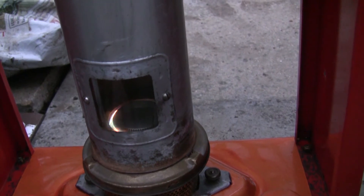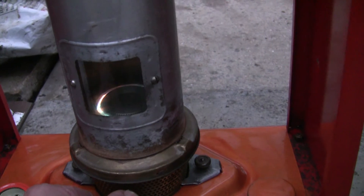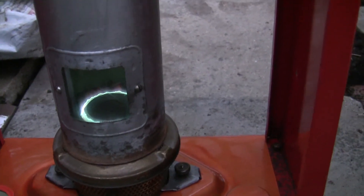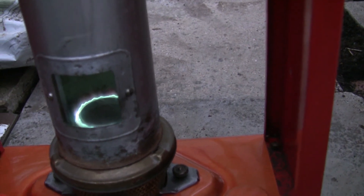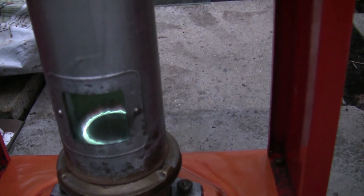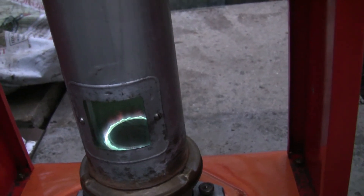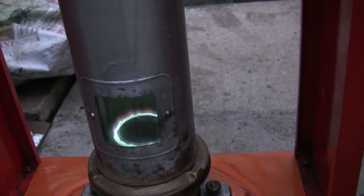Just let the wick flame all join up so you've got a complete circle, and then just gently turn your wick winder up. That's how a blue flame heater should burn — that's on quite a low setting and that's a perfect blue flame. There's no yellow showing, no spikes of yellow, and that's the perfect low setting.